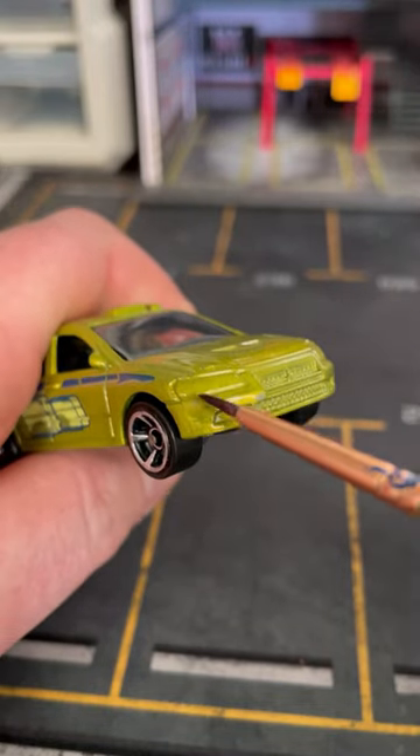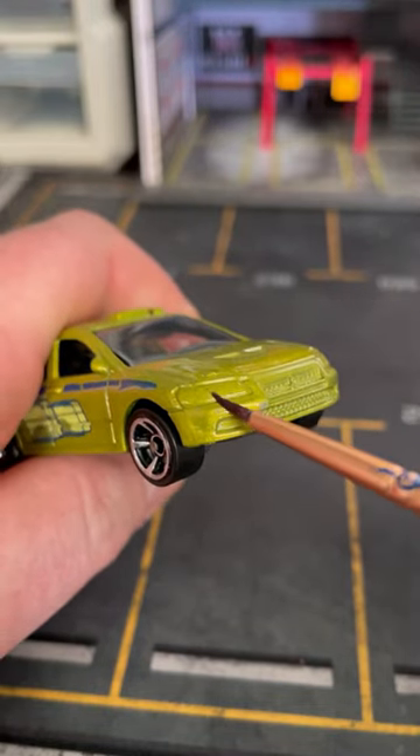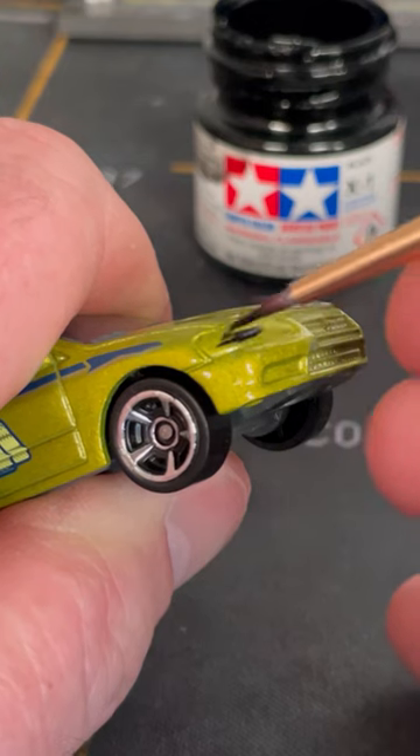I've had a few requests to do a headlight painting tutorial. I'm definitely not the best at it, but this is the most effective way I've found to do it.